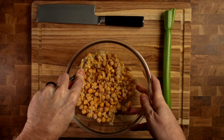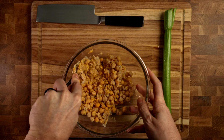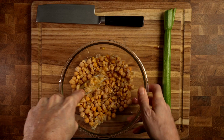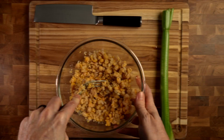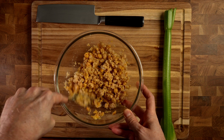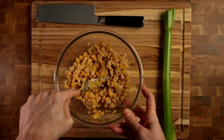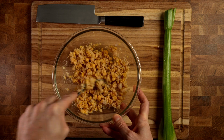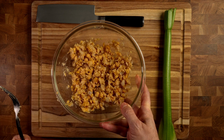Of course you can use dried chickpeas and rehydrate them however you like. I'm making this super quick and easy today, so that's why we're using canned chickpeas. And since this is called a chickpea salad, not a chickpea mash, you want to leave some of them pretty solid. I go for like a 60-40 or so. Once it looks pretty well mashed up, set that to the side.